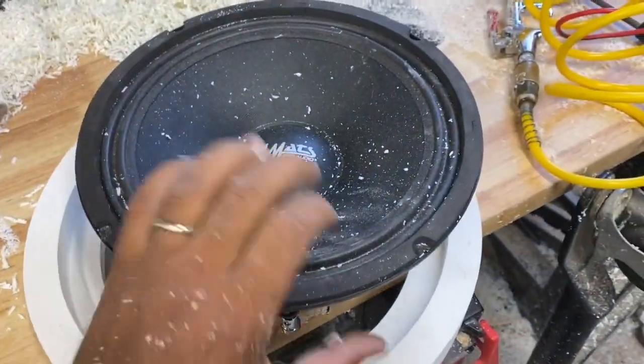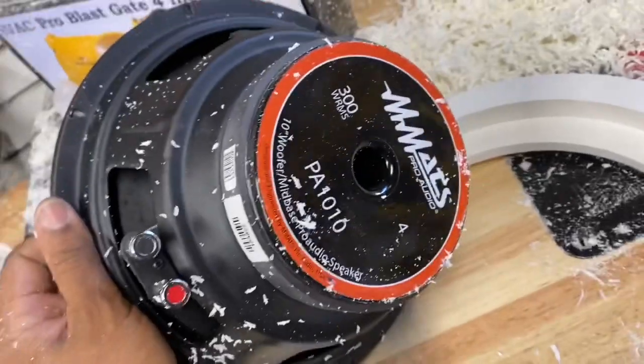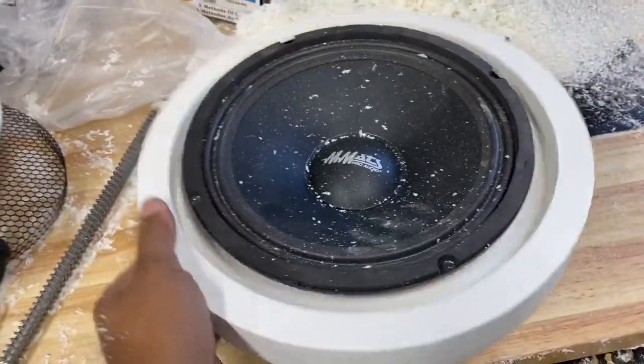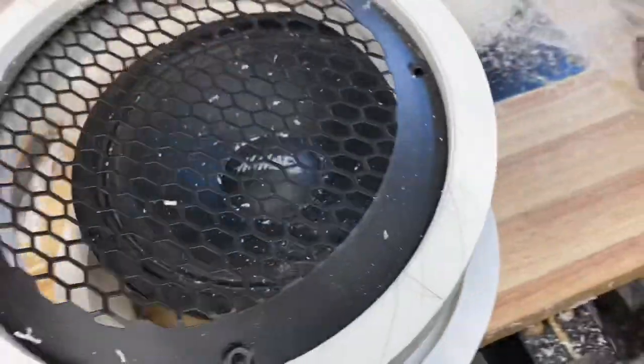We're using the mats, 10-inch mid-bases on these — these are the PA 1010s — so we got a perfect fit in the ring and the grill fits perfectly.